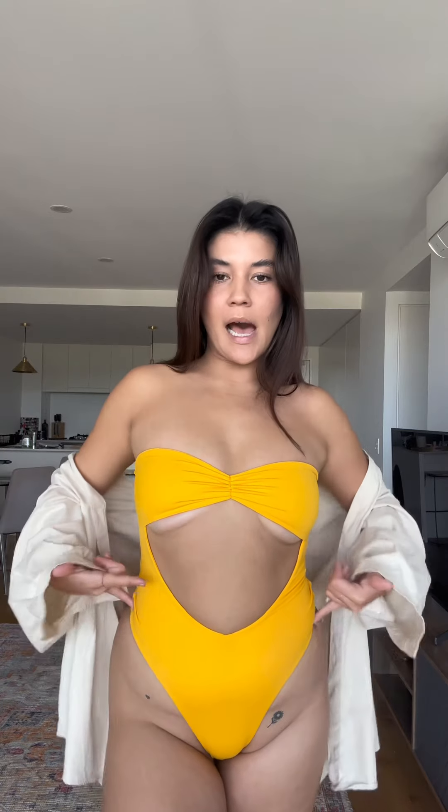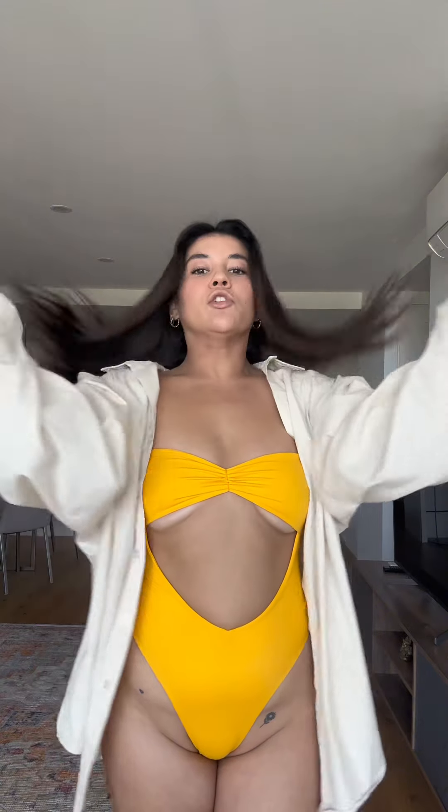Double lined for that extra support, and then of course high leg cut and a cheeky bum cut too. And today I'm just going to do a really chill beach look. This is exactly what I would wear if I was just going to the beach or down to the pool.